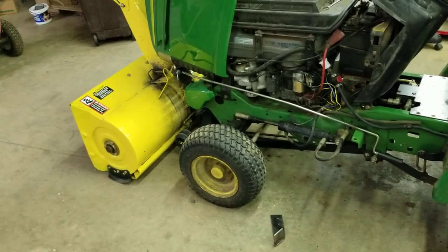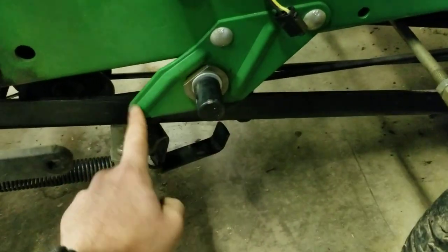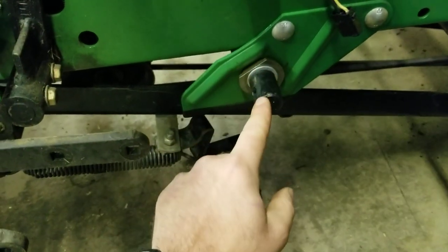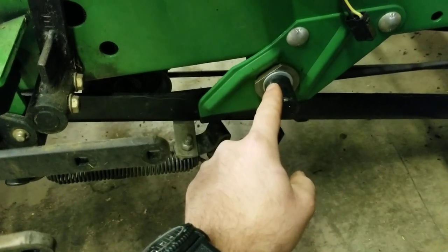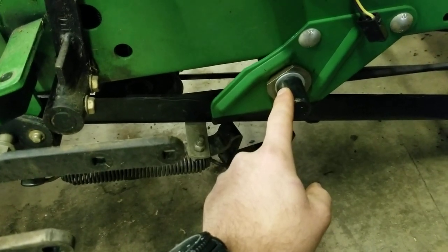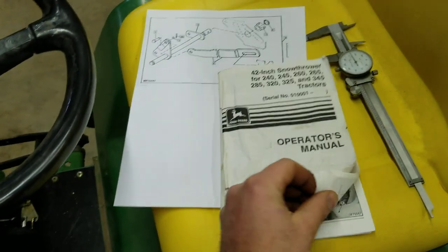Here's what you need to check for. Go to the other side — there's my pup taking a nap — and look for this kind of angled mount. Make sure you have a black shaft sticking out of it. If there's just a hole there, which was the case on my machine, it means your tractor doesn't have the lift kit installed, which is absolutely essential for this snow blower.